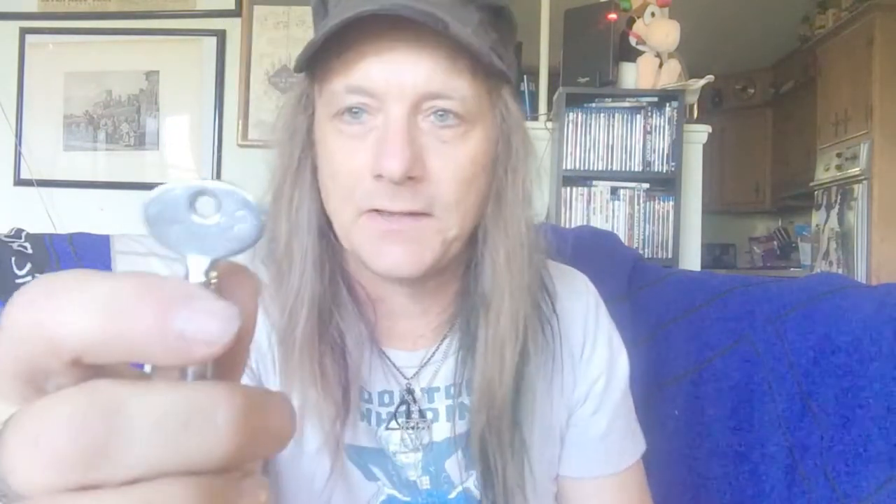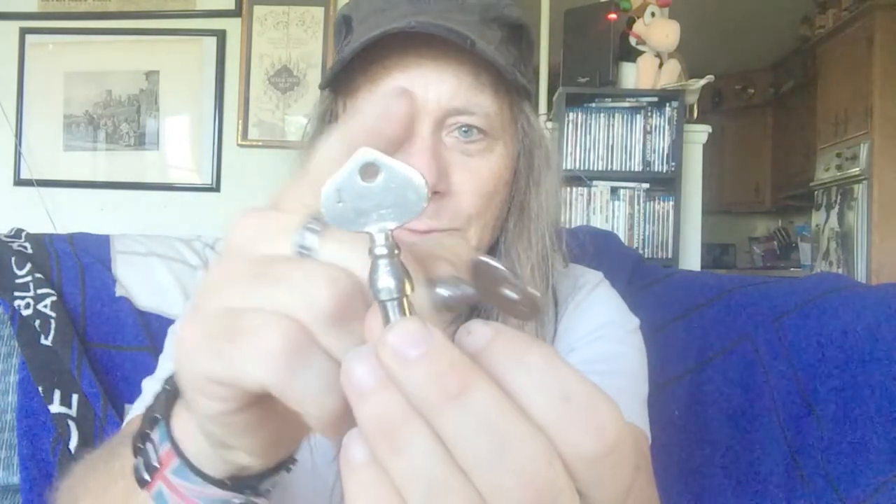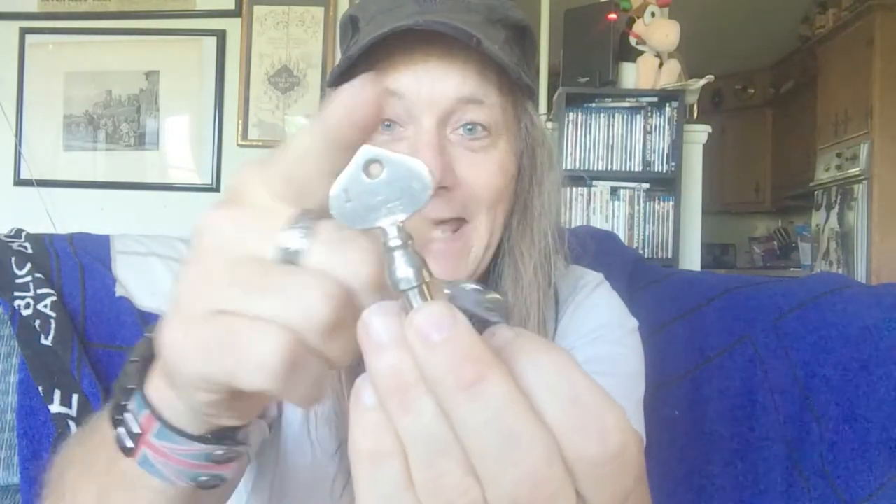I don't know if you can see it, but it says Hyatt and the number one — and this is a later one. It actually says Hyatt 60. Now look at the difference in the shapes of the keys. These are more like — I guess — shaped like the ace on a playing card. So that's cool too.